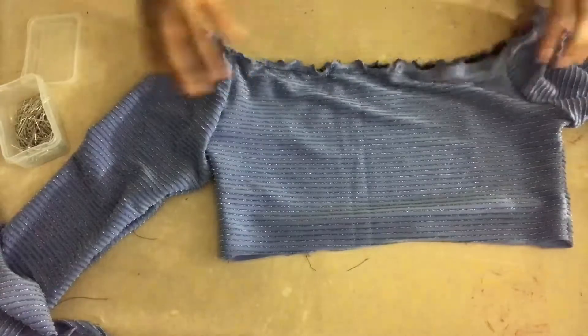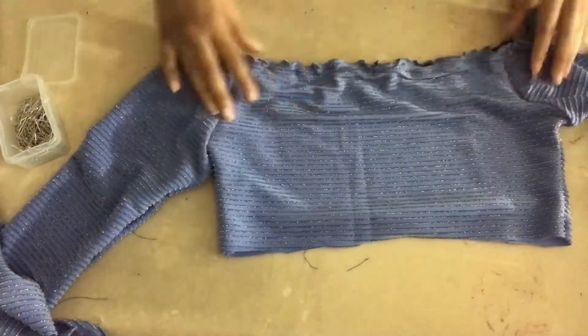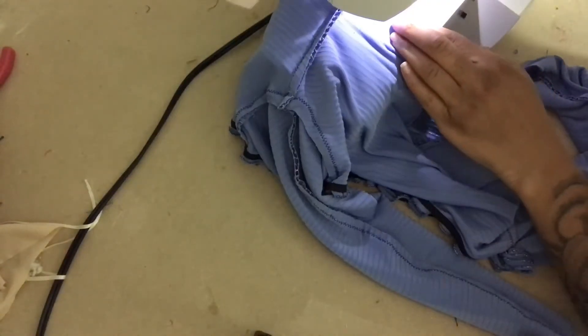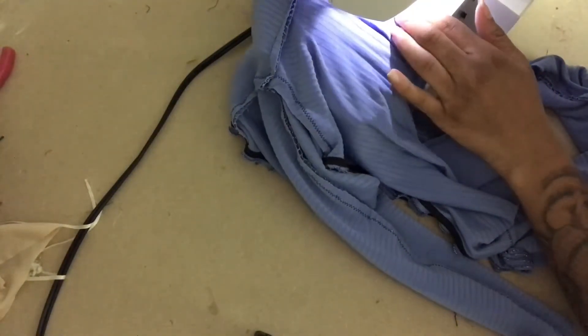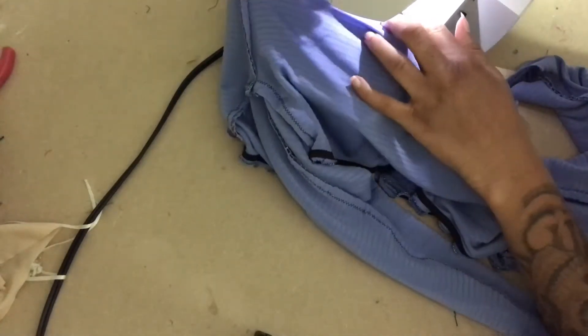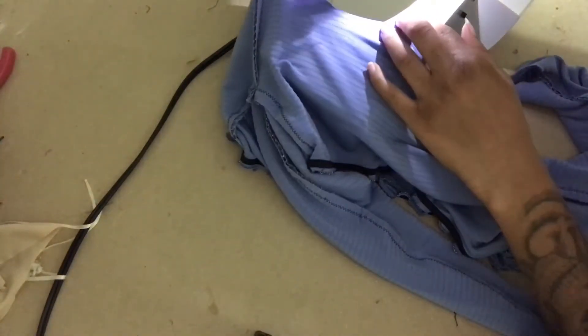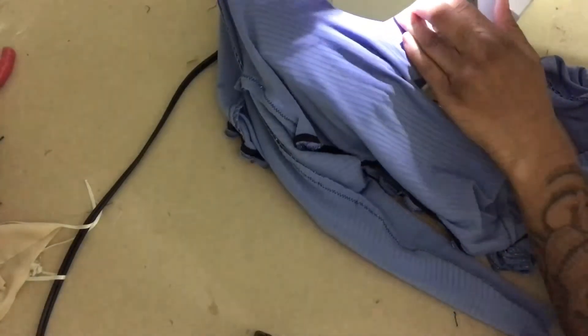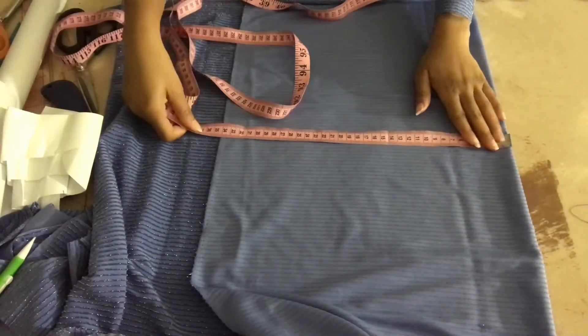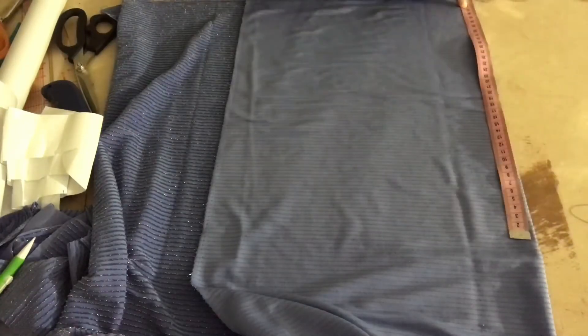This is what it should look like after you've applied the elastics and made the ruffles. Zigzag stitch on the very end, unless you want to roll the hem for a more finished look. When you're done it should look like this. I decided to make a matching skirt — I did half of my waist measurement minus four centimeters, then whatever length, cut it out, and stitched it together.